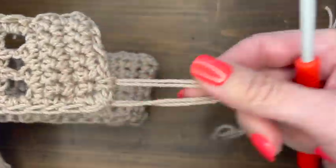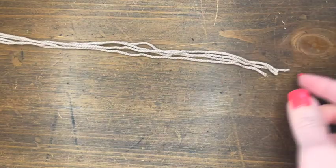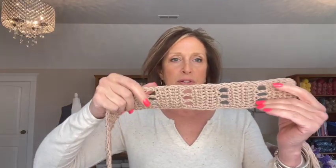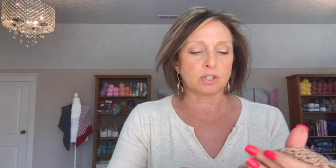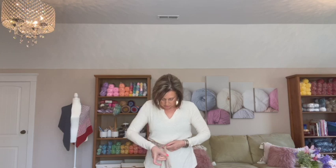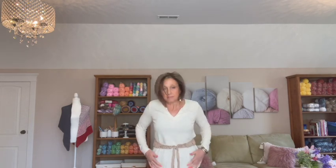Once you tie it you may see the strings are a little uneven at the end — just snip them to make them even. Here's the finished belt. You can see the single crochets around the edge — I consider that the right side; the wrong side doesn't show the single crochets. To put it on, wrap it around your waist, knot it and make sure the knot is in the center between the two sides, then knot again. You can blouse your top over it just like that.